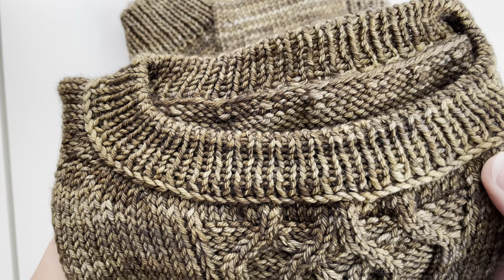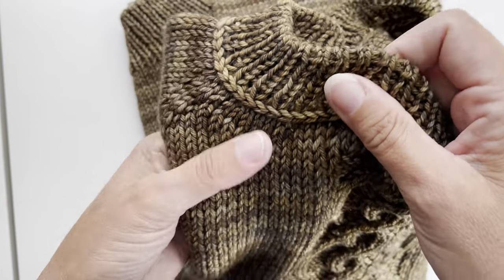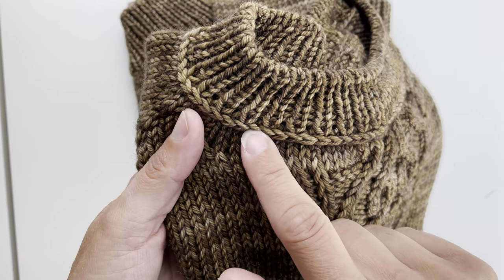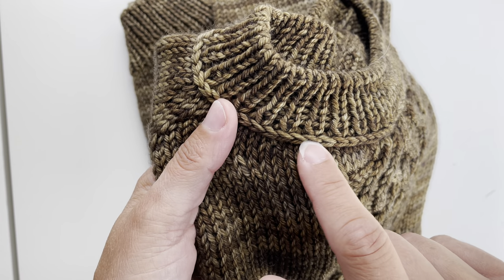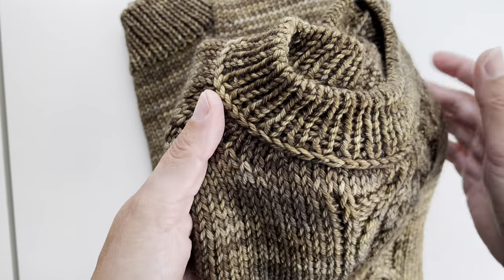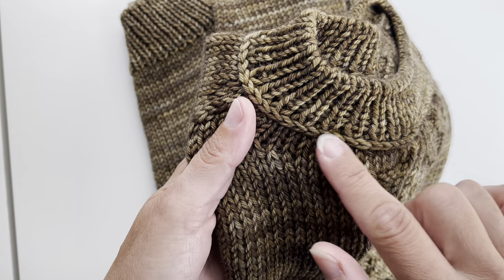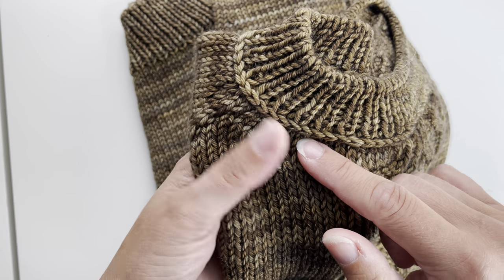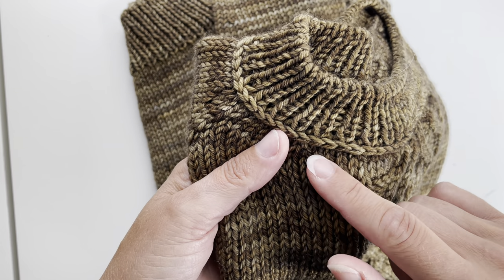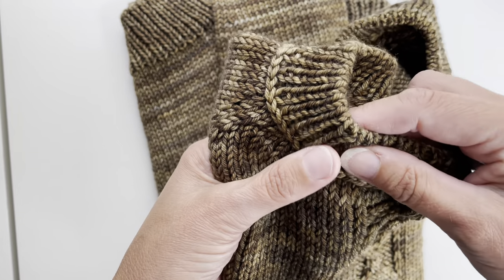Hello, my name is Meiju. Welcome to watch my tutorial on how to do this lateral braid, which is also called vickel braid or Estonian braid. It can be used for example between stockinette stitch and ribbing, as I have used it here. It's perfect and it's quite easy to do.